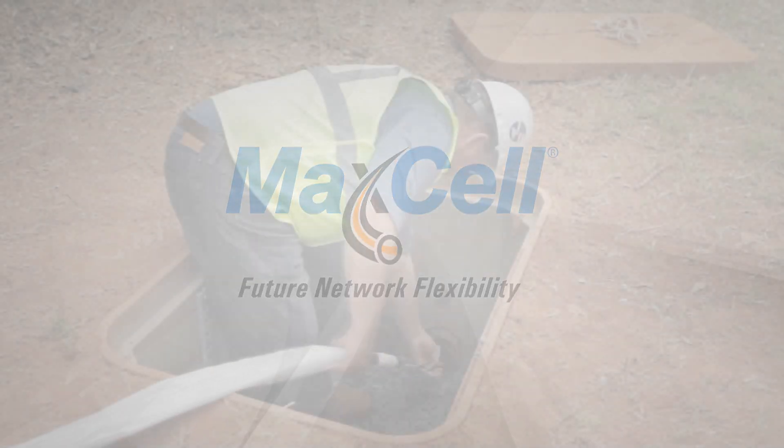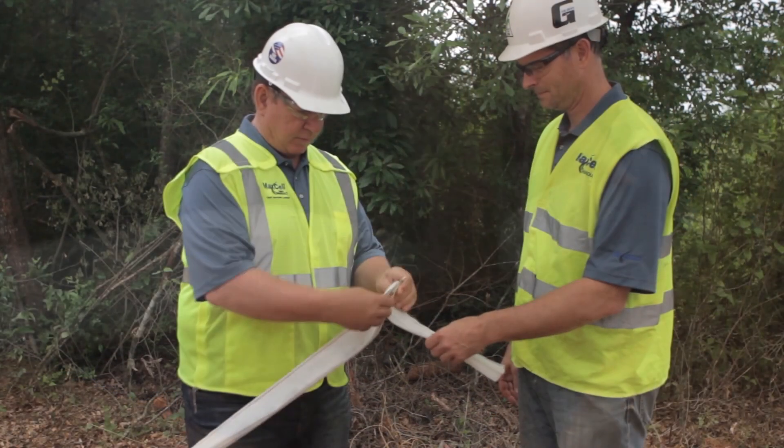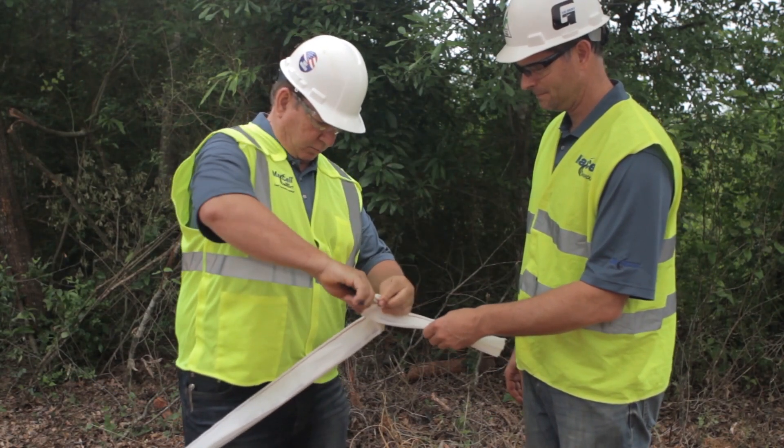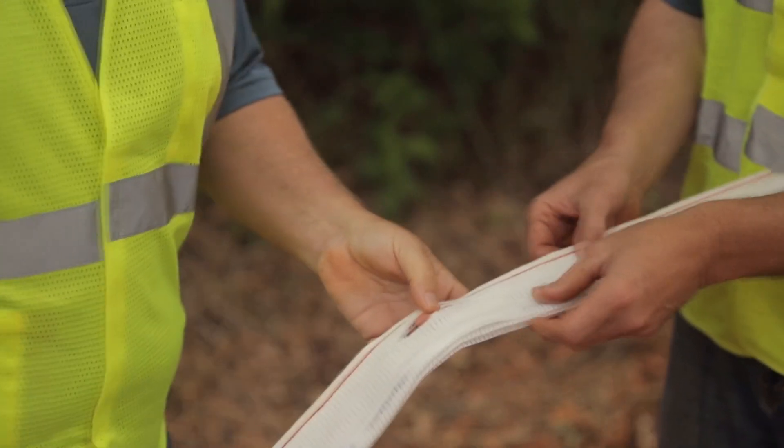This is our recommended technique to prepare Maxell for pulling into your conduit structure. First, cut a 2 to 3 inch slit just below the sewn seam, 12 to 18 inches from the end.